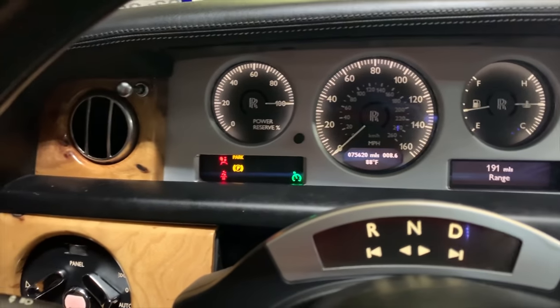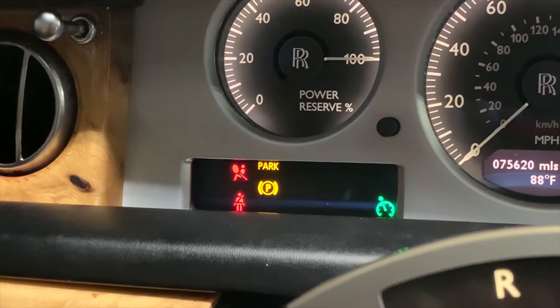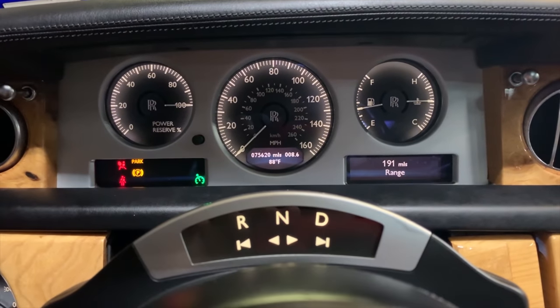I still have a few dash lights on here that I still need to take care of — some restraint systems and the parking brake and so on. Once those are fixed, we'll be all done.